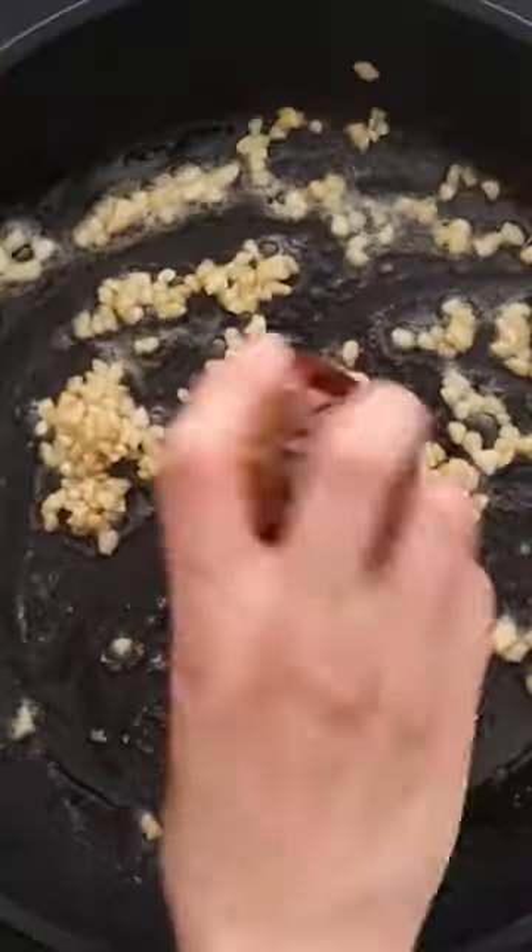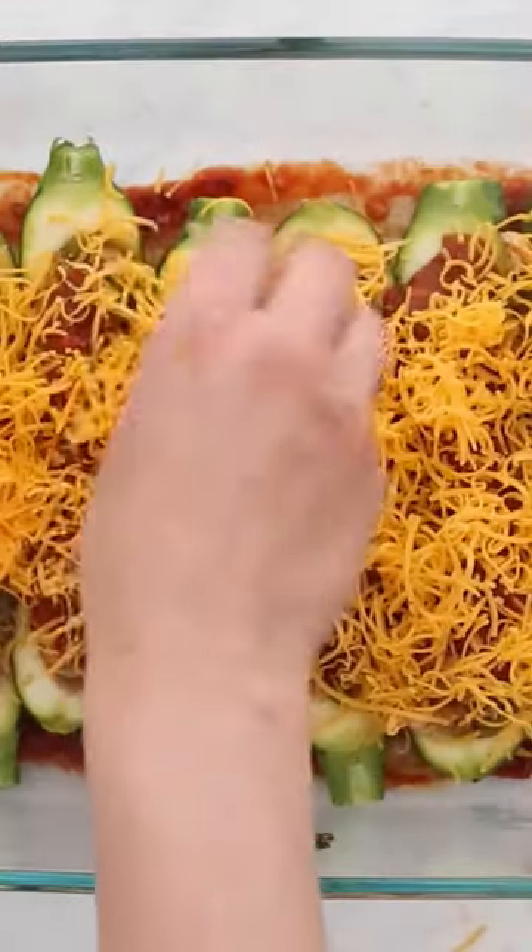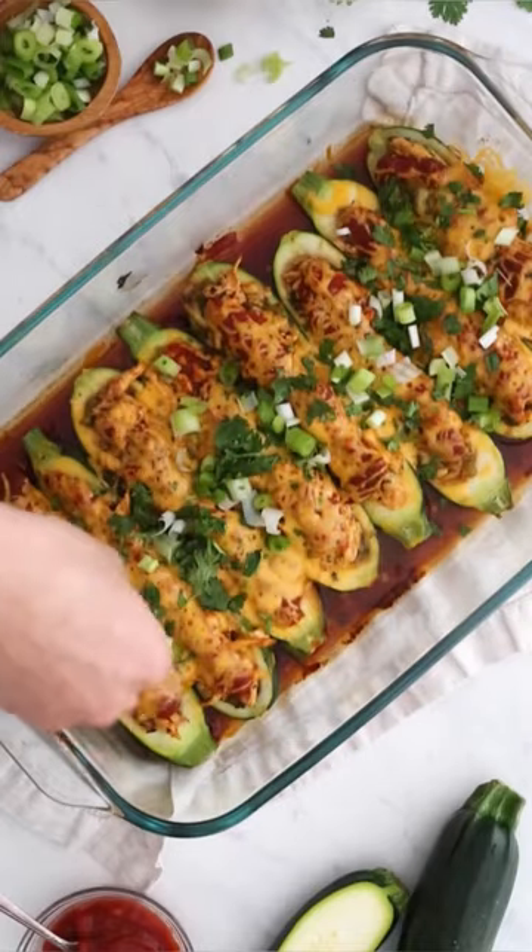I make my own homemade enchilada sauce, which is a must — so much better than store-bought — using chipotle, garlic, cumin, some broth, and tomato sauce. The chicken filling gets stuffed into the zucchini halves, then topped with the enchilada sauce and cheese.